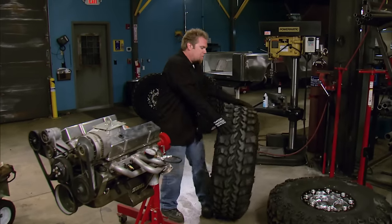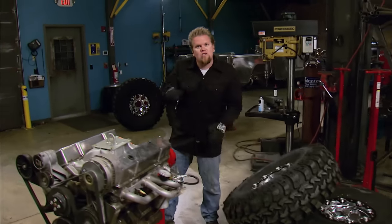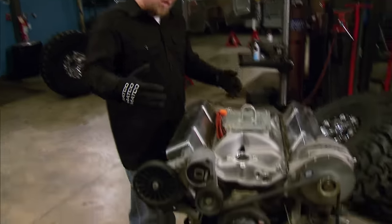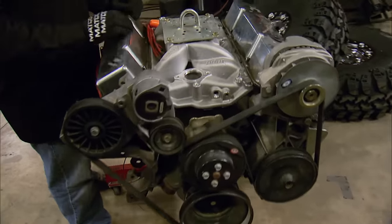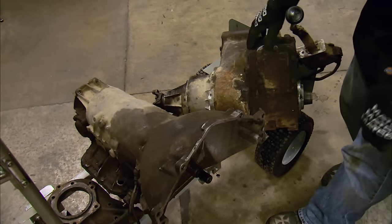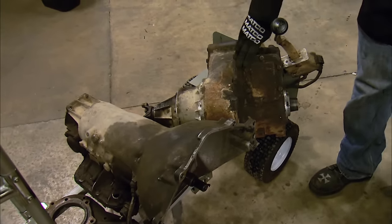One of the points of this project is to prove that we listen to what you guys want to see on the show, like building a complete truck in a small two-car garage. For the engine, we chose an old-school 383 Chevrolet small block — just a great all-around engine. But when it came to the transmission and transfer case, we put the power in your hands. We put a poll on our website and you guys picked a great one: a Turbo 400 three-speed automatic backed by a new Process 205 that we're going to install with a bit of a twist.